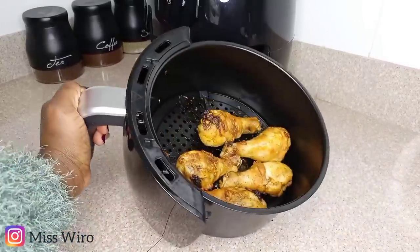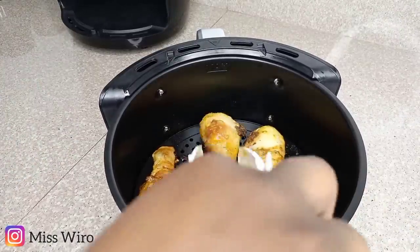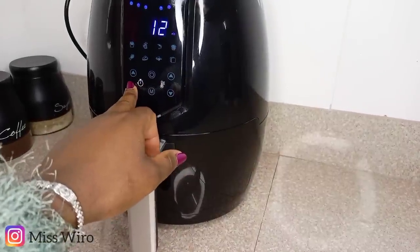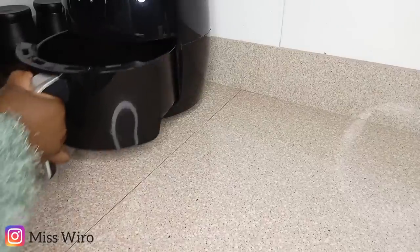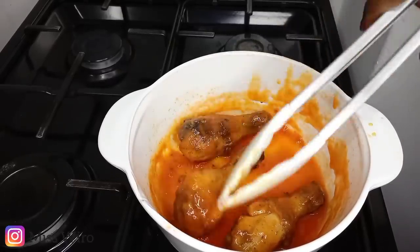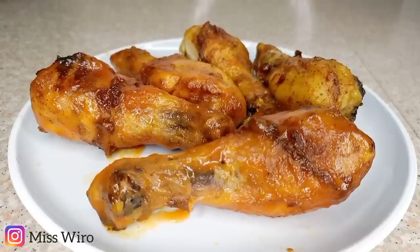My chicken is halfway done, so I'll take them out and turn them, then return them for about 10 more minutes still at 180 — by that time they will be ready. My chicken is well cooked. At this point you can eat them as they are or dip them in the sauce. I dipped just three pieces and kept the rest of the sauce in the fridge to have later.